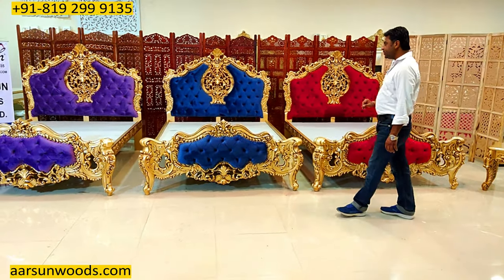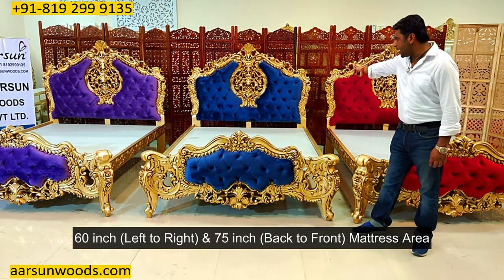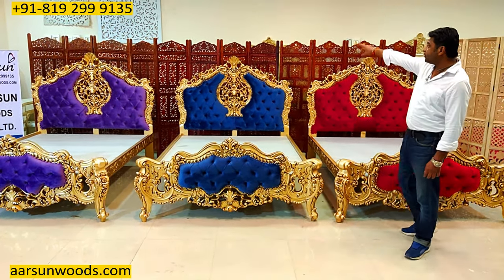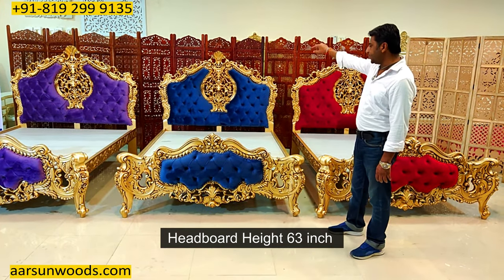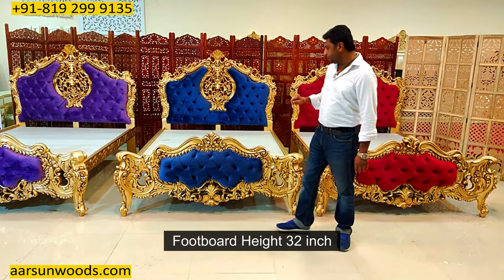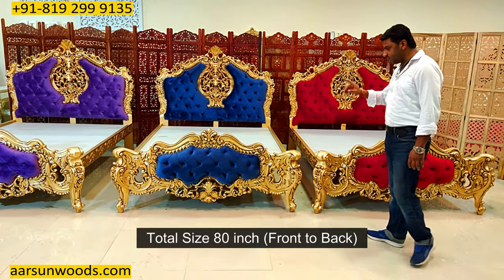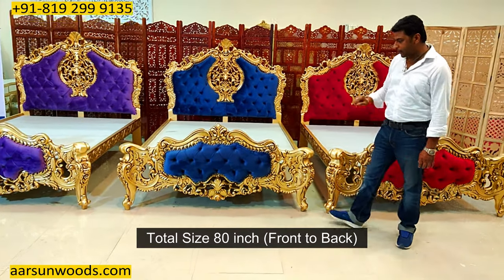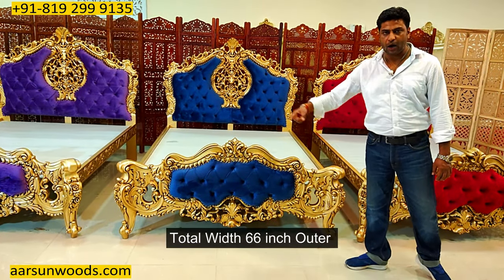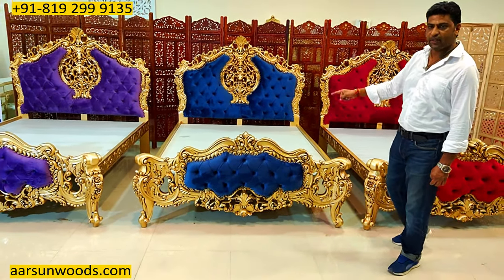When we talk about queen size, the queen size is 60 inches left to right and 75 inches from back to front — that's the mattress area, the inside area. The height of the back for this one is 63 inches, so 3 inches more than 5 feet. The front part is 32 inches, so close to 2 and a half feet. Front to back, the size is 80 inches, and the outer width is 66 inches, so 5 and a half feet. The area your bed will cover is 80 by 66, and the mattress is 60 by 75.